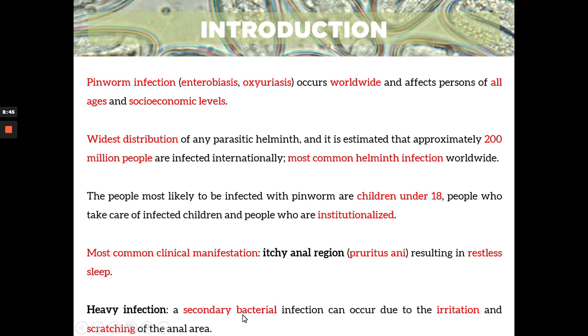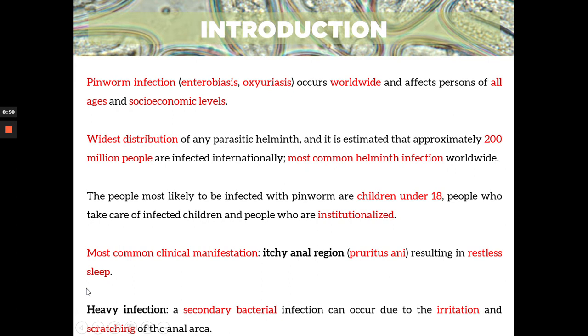Because of the intense scratching, it can lead to a secondary bacterial infection. The scratching is already intense because of heavy infection — meaning there are a lot of eggs in your anal region — which then leads to intense scratching. When you scratch that region, of course it gets irritated and can even get wounded. So it can lead to a bacterial infection because you're introducing bacteria to the wounded part. This occurs during heavy infection.